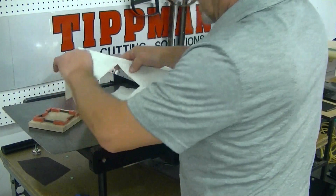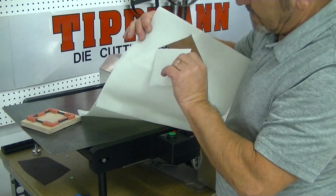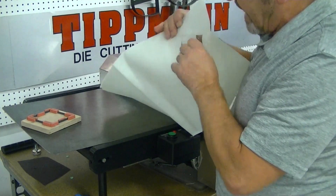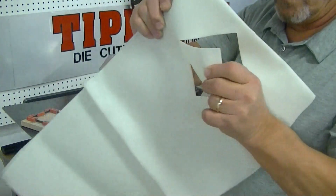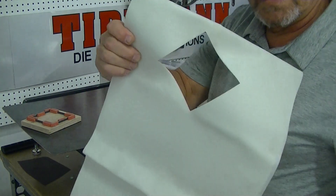It looks like it cut pretty cleanly. I've got one little corner in there that might have a gap and isn't cutting completely through on your die. So it's just a little bit difficult to pull out, but it did cut very well.